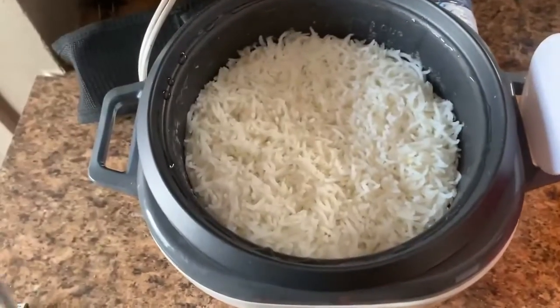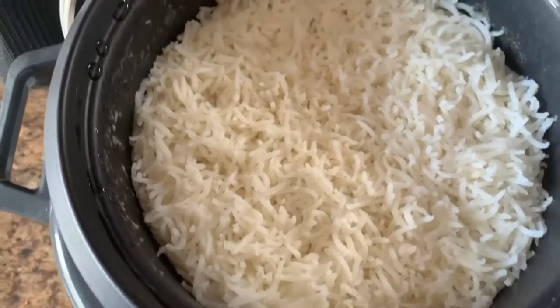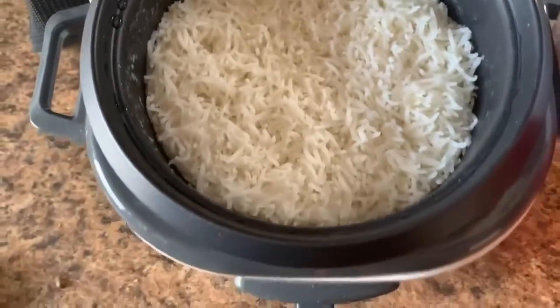Overall, I really like this rice cooker. I use it almost every day for my meal preps for work. It makes cooking rice a lot easier.